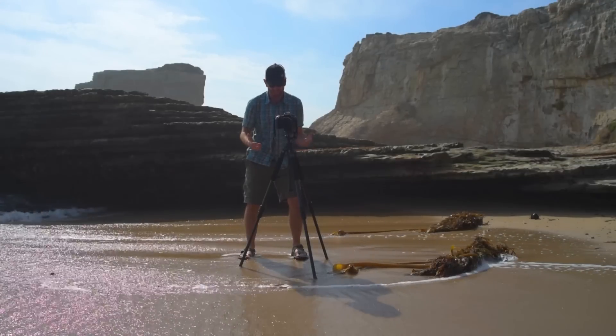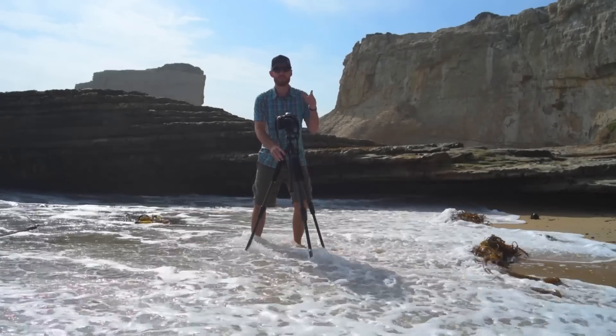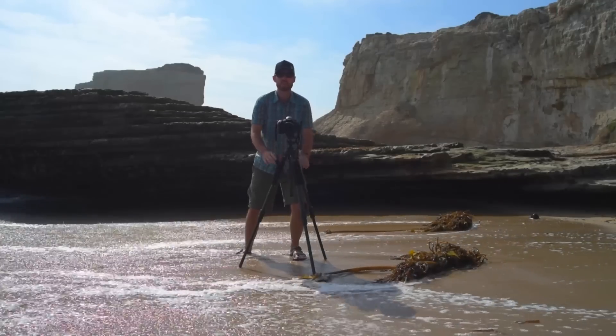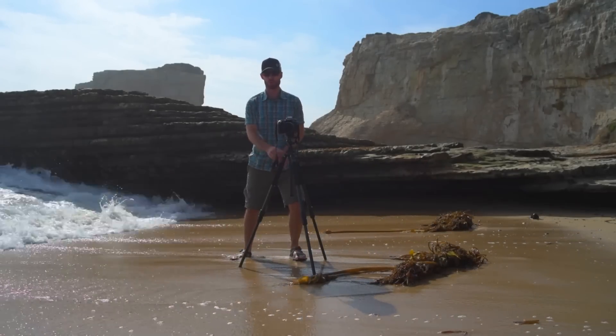You may notice your tripod has a tendency to sink when shooting in the waves. In order to prevent this, push your tripod legs as deep as you can into the wet sand. This will give you an amazingly stable base to shoot from for these long exposures.